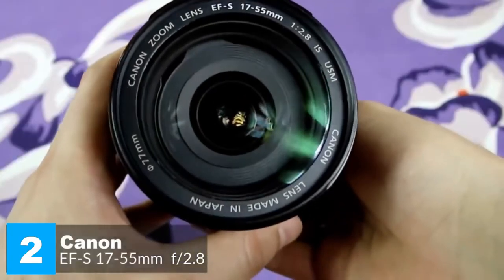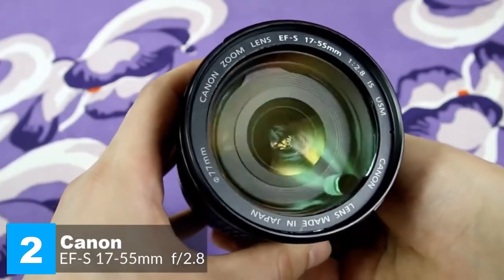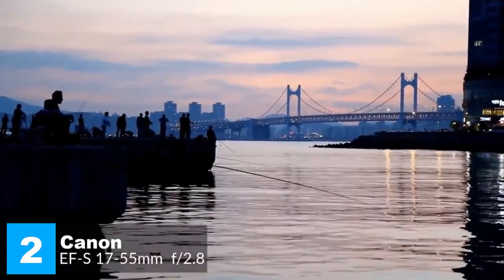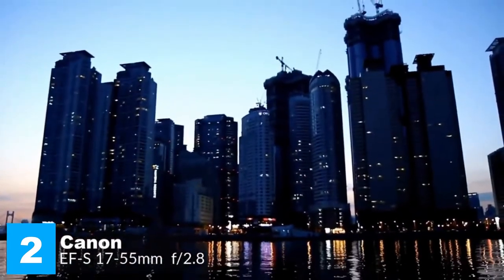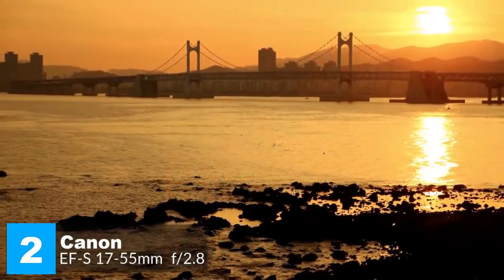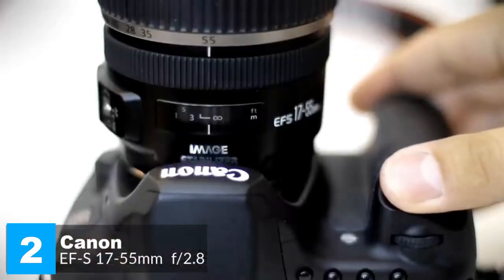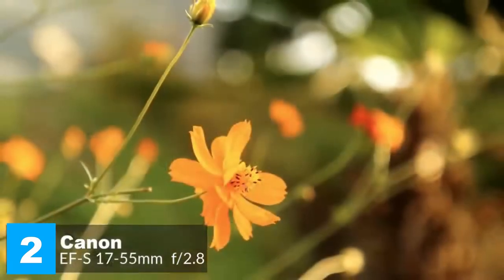The lens doesn't ship with a hood or a lens case, although the Super Spectra coating successfully prevents contrast loss from flare. In terms of performance, the image stabilization claims an advantage of up to three f-stops over lenses without a stabilizer. The autofocus system is quick and consistently accurate, with good levels of sharpness and contrast that don't drop off much even when shooting wide open, where the f/2.8 aperture enables pleasantly smooth bokeh.